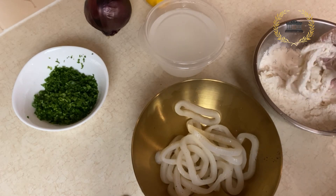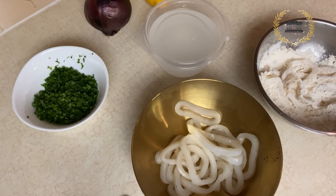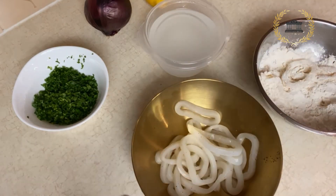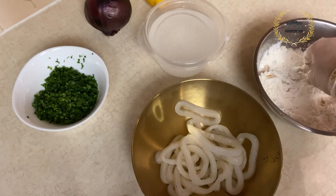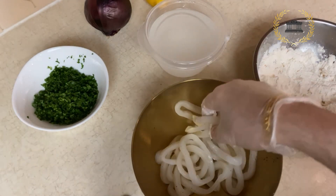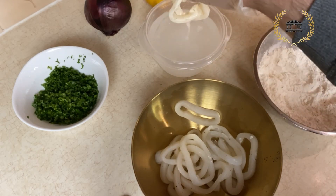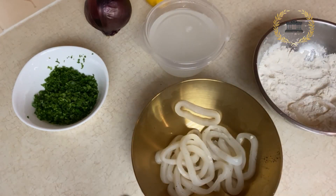Now we go to the frying pan. We match the pan with the oil, turn it up, and mix it in. Let's fry the calamari together.